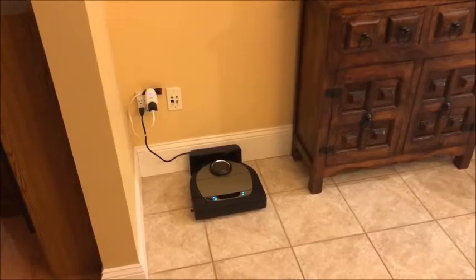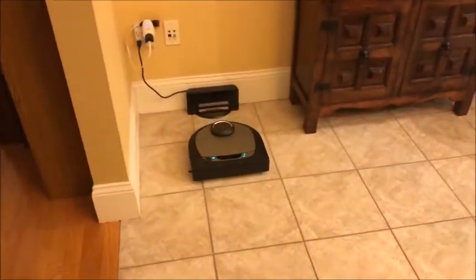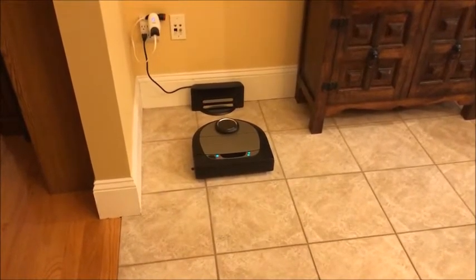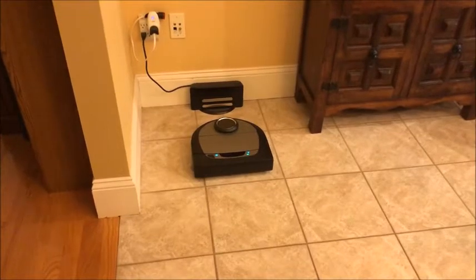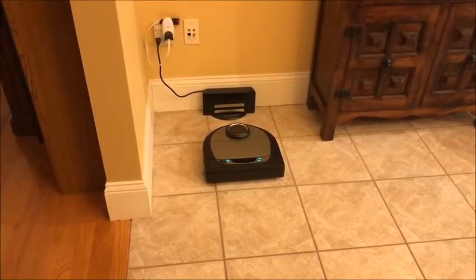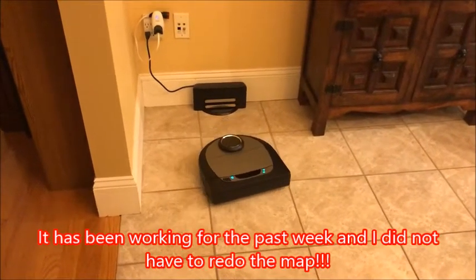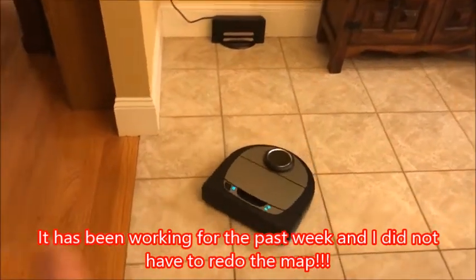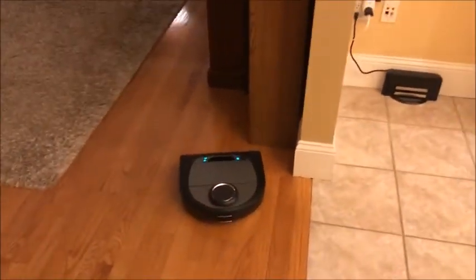The vacuum is back in its dock. I'm going to send it to the family room, which uses zones with no-go lines. It comes out and off it goes.